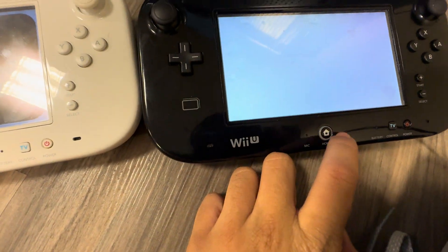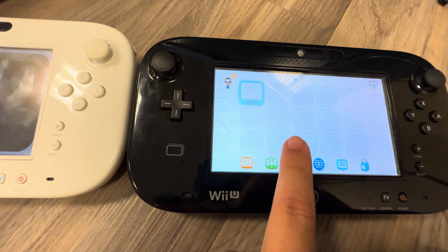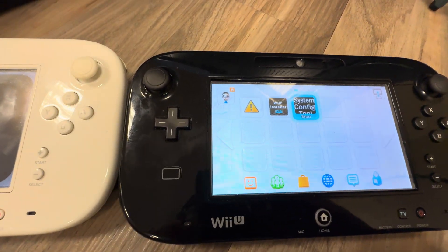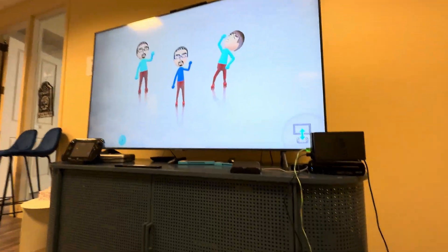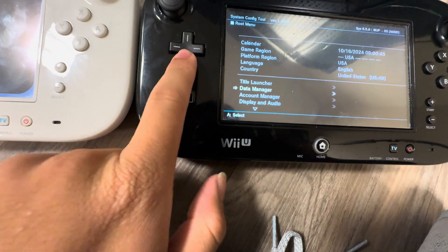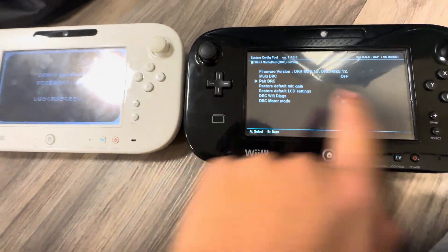Once you go back in, it's right here. You will hear this music, which is kind of copyrighted — I think it's copyrighted. Then go down to DRC Settings and click Pair.